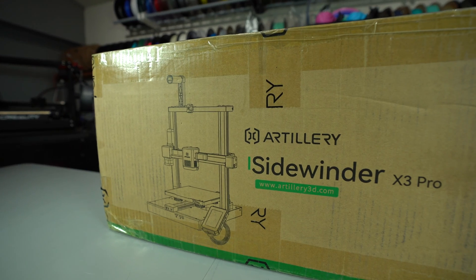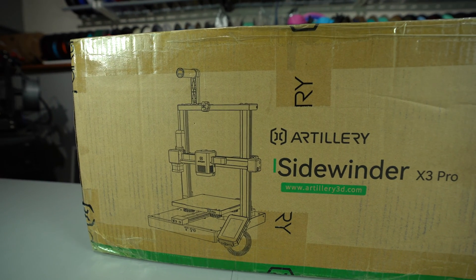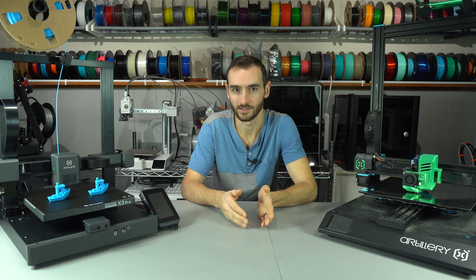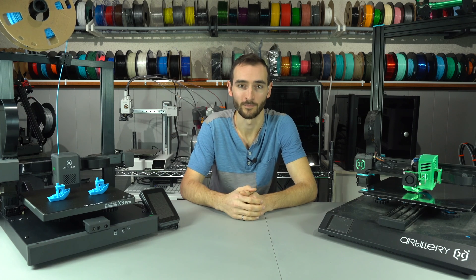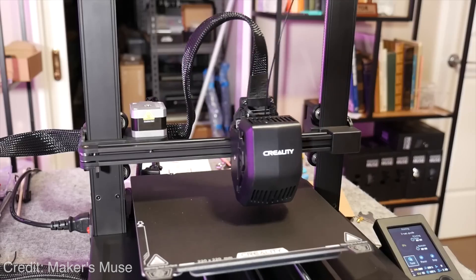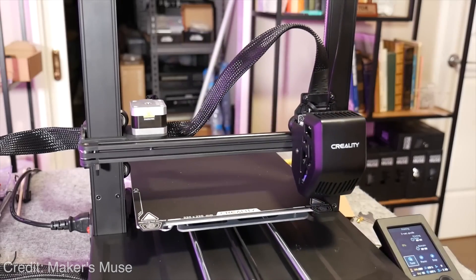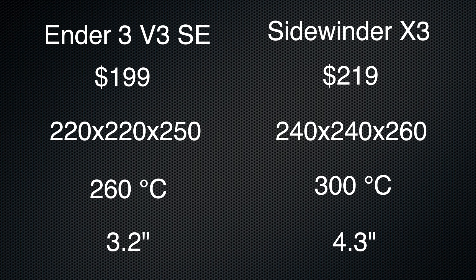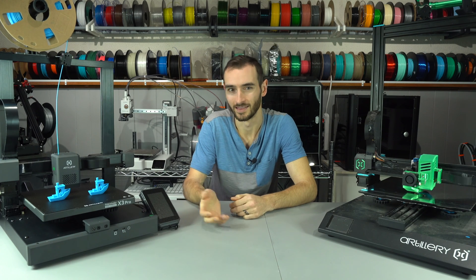So that leaves me with the question: why does the X3 exist? I say the same thing about the myriad of Ender 3s that are continually being released. Perhaps I'm going about this wrong — I'd prefer to pay more for a better user experience, but your priorities may be different. If you want a decent printer at a good price, the X3 might be a good choice. It's only slightly more expensive than the Ender 3 V3 SE with a larger build volume, a higher max nozzle temp, and a bigger screen. Obviously there's a market for these somewhere.